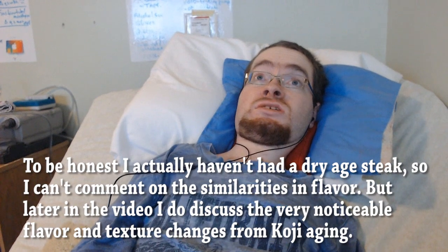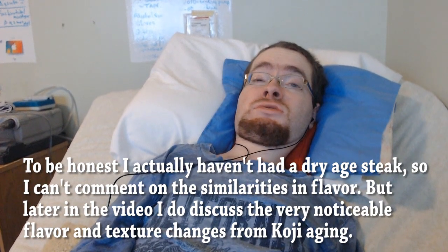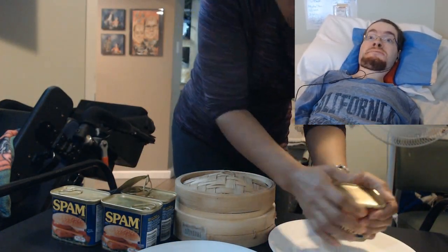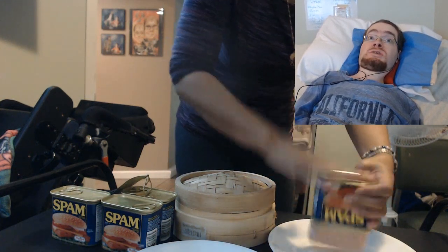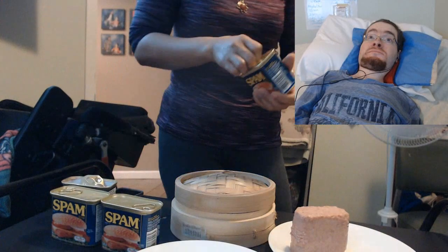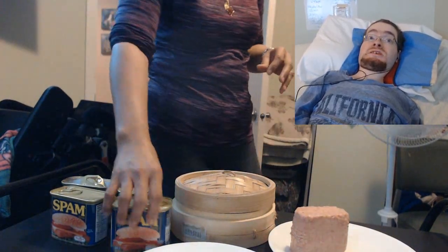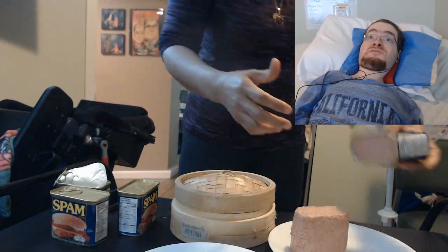However, the direction of the transformation isn't necessarily going to be the same. I didn't do steak — I did beef heart and spam. For the spam, I left it pretty much as is before the fermentation.